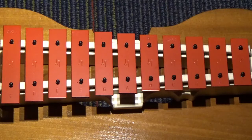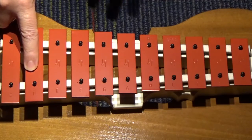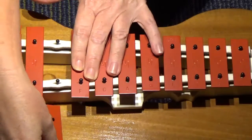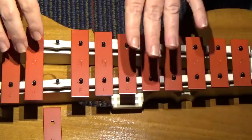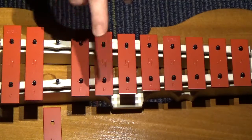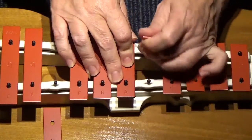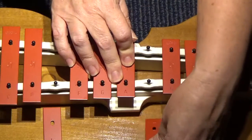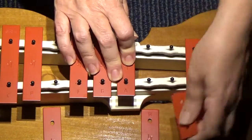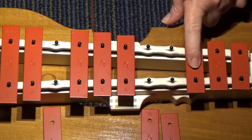So the notes we need: we need the C, so we're keeping it. We need the big D. We're going to take off the E, because we don't need it for this song. I'm going to keep my keys in order as I take them off. We're using F natural, not F sharp, G, and A. We're going to take off the B — it says B on one side and H on the other. Take it off. We're going to take off the little C, and we're going to leave the little D. We need that.